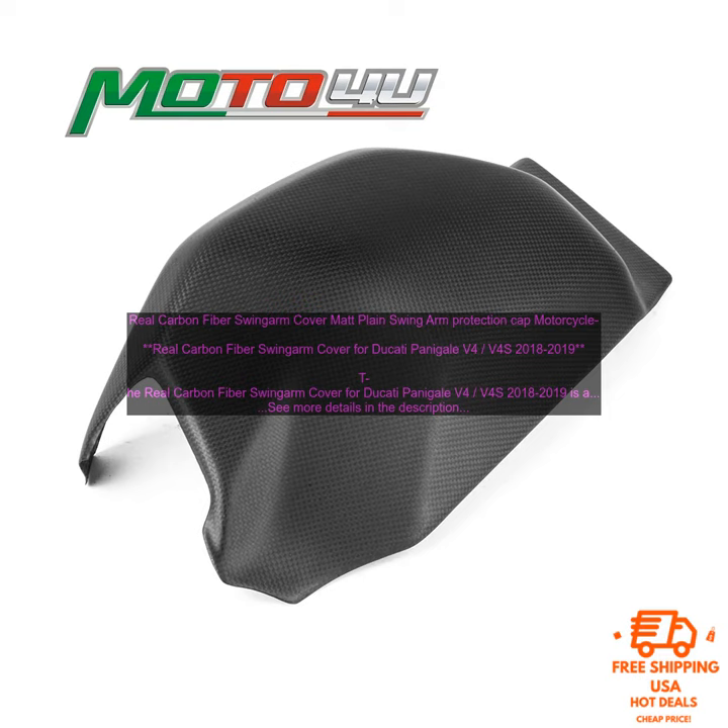If you're looking for a way to add a touch of style and protection to your Ducati Panigale V4 and V4S, then the Real Carbon Fiber Swing Arm Cover is a great option. It's made from strong and durable materials, it's easy to install, and it will help to keep your swing arm looking its best.